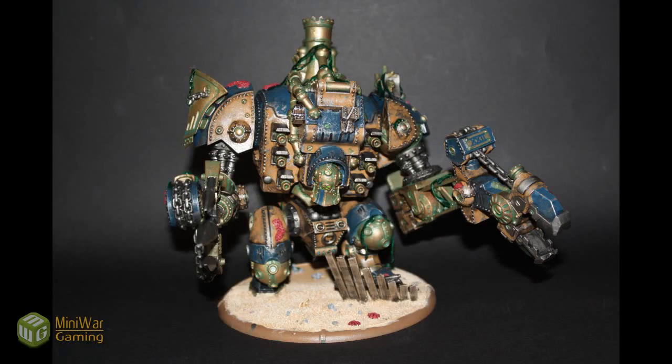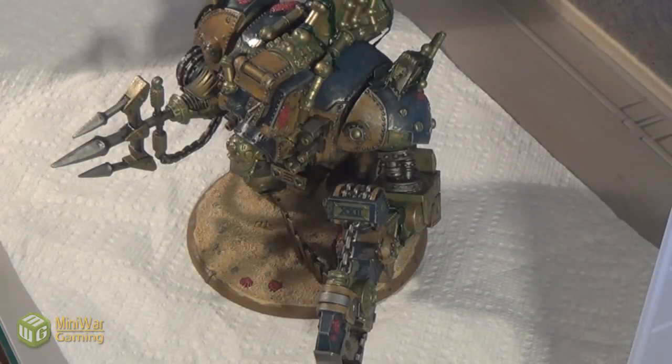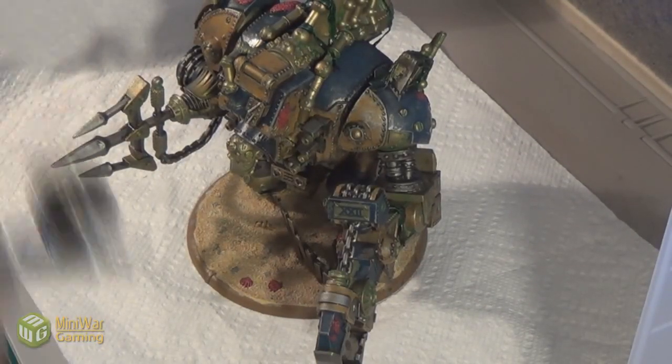Here's the model with the oil wash complete. I then gave the model another coat of satin varnish to seal in the wash.